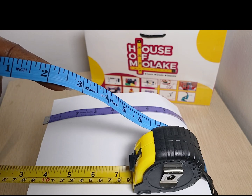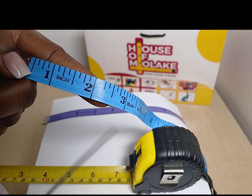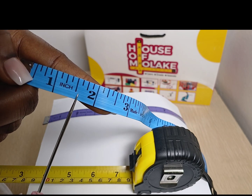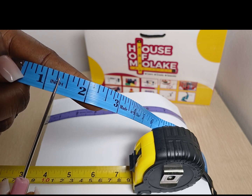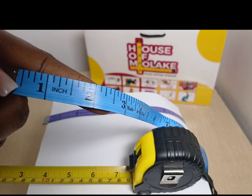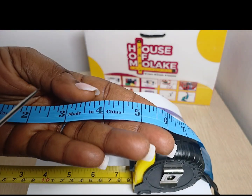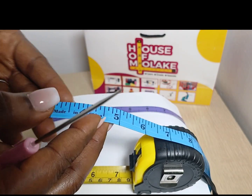So in summary, from this line to this line is your 1 inch. And in between the 1 inch is your half inch. And in between the half inch is your quarter inch. So with practice you will get better at this. So what that means is that if you are to read a measurement that calls for 3 and 1 half inches,